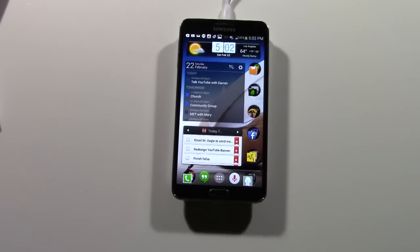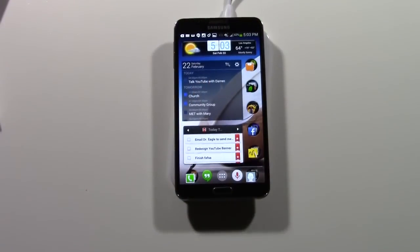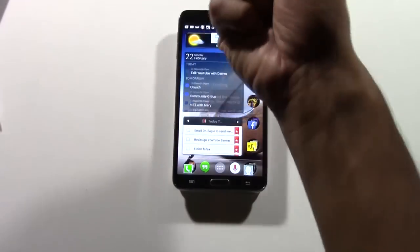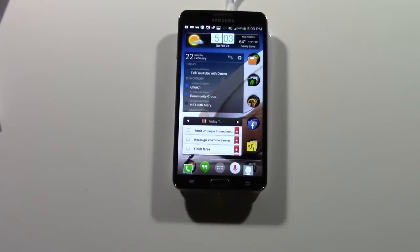The cool thing about this device is it gets really annoying when you're plugging your phone in to charge and people keep calling or texting you, so you have to keep unplugging it, check it, answer it, put it back. Now this is so much easier — you can just take it off, answer the phone, put it back, walk away. Somebody texts you, pick it up, answer the text, put it back. There is no plug in, unplug, plug in. It's just a lot simpler.